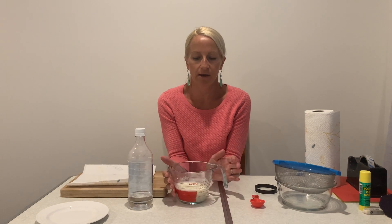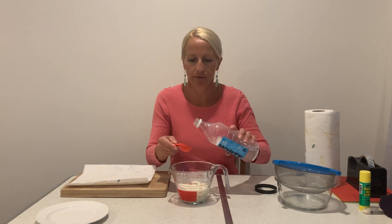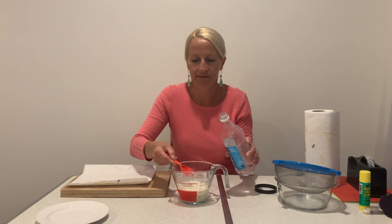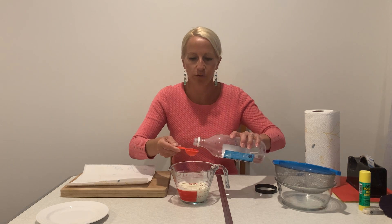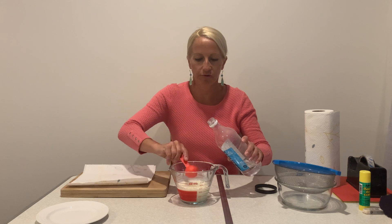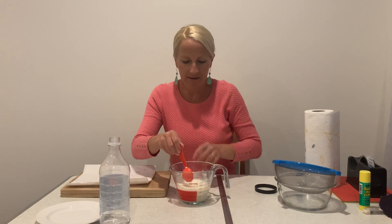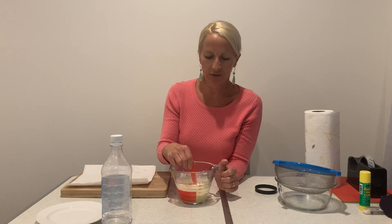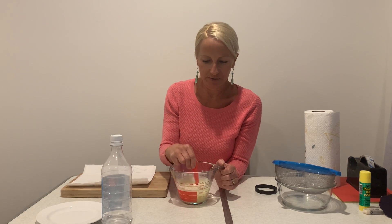I've got my hot milk, and what you're going to do next is pour four tablespoons of vinegar into the milk and watch what happens — watch the reaction. It's pretty crazy what happens when you put vinegar into milk. Stir it up, and it's a bit smelly and it turns into big globs that look like cheese.